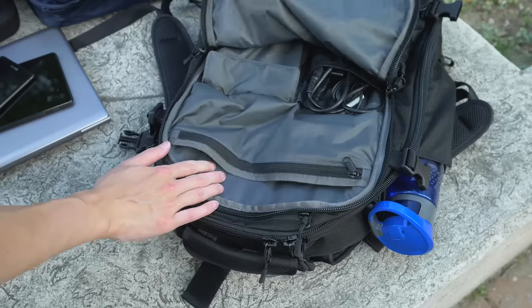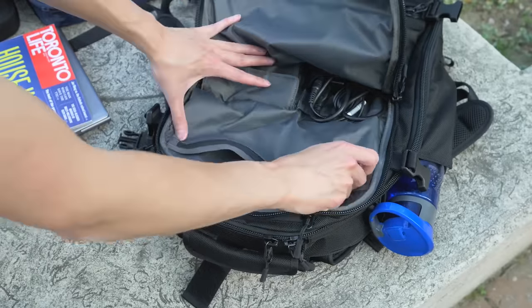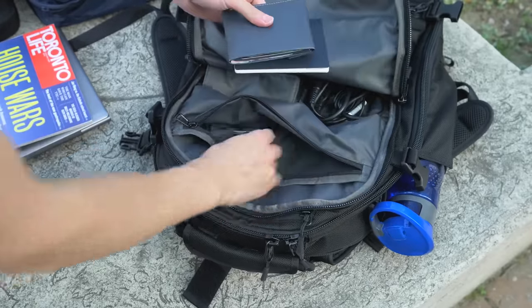In the front you have a larger pocket with several dividers: a pocket to hold my magazine, and a zipper pocket to hold my valuables like passport, wallet, and keys with a built-in clip.